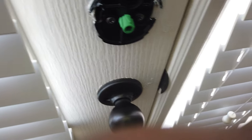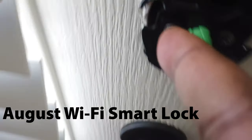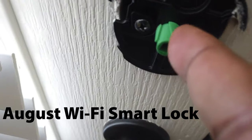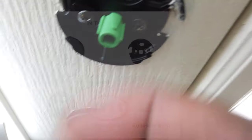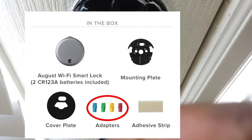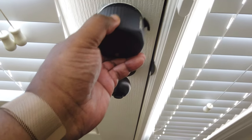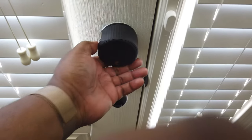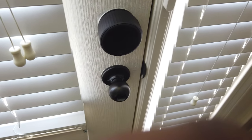Installation is pretty straightforward. You're going to remove your existing knob, install a new plate with the two screws that were already there, and find a compatible widget that will fit the knob you had before. You take the new Wi-Fi Smart Lock, put it in place over that new connection, and simply lock down the tabs to keep it in place. If you've done everything correctly, you basically have a new manual control as well as a smart home control for your existing deadbolt locks.